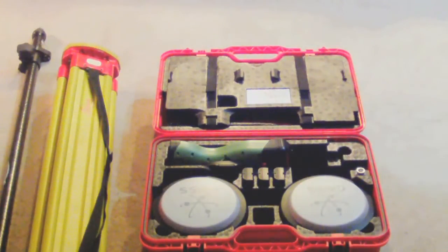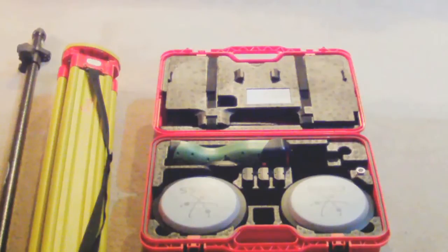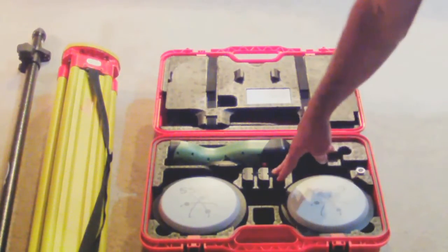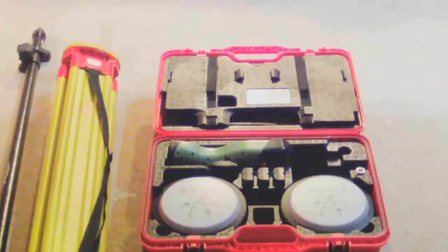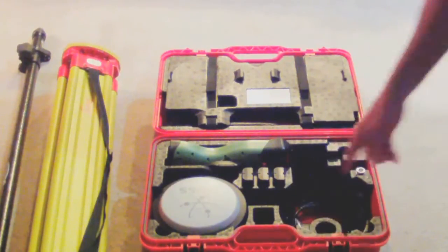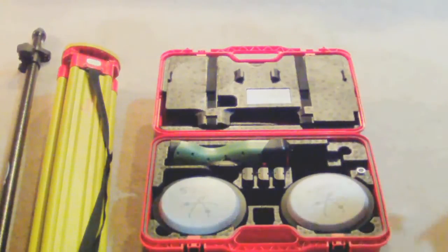This is a complete GS-14 base rover kit. Inside this kit we have our rod, our tripod, and two GS-14 antennas. Both have internal GSM modems and one watt UHF radios for receive or transmit. We have three spare batteries inside the box. The data collector with the bracket to hold it on the pole is included, as well as antenna adapters and any cables necessary for power, included underneath the GS-14s.